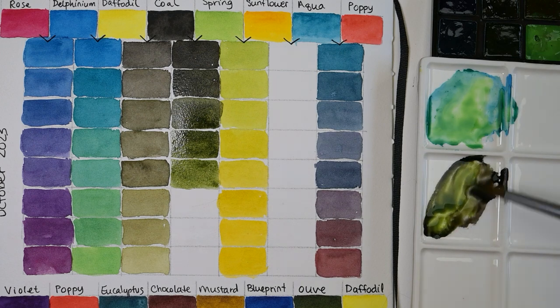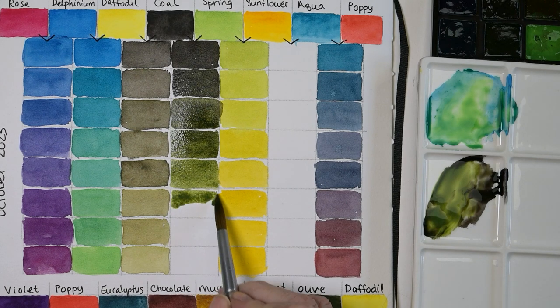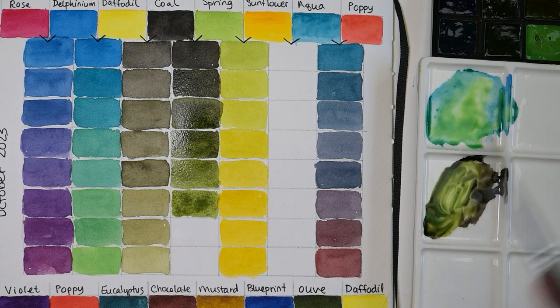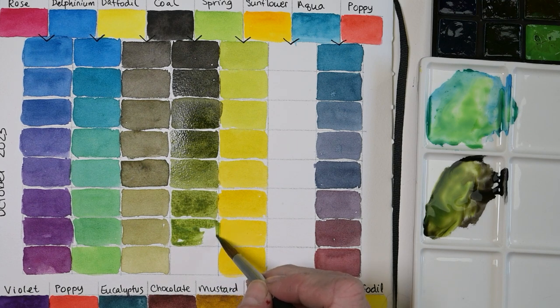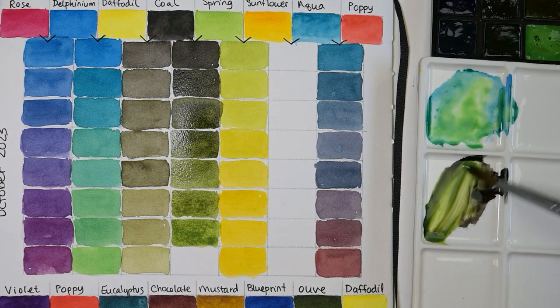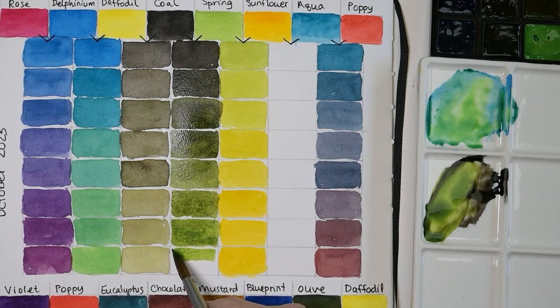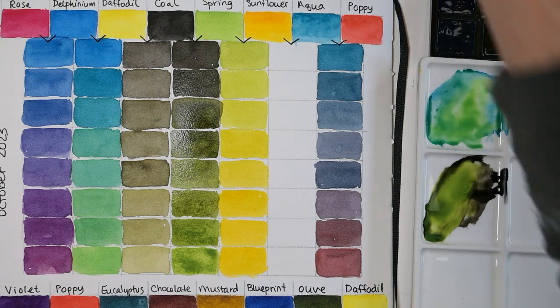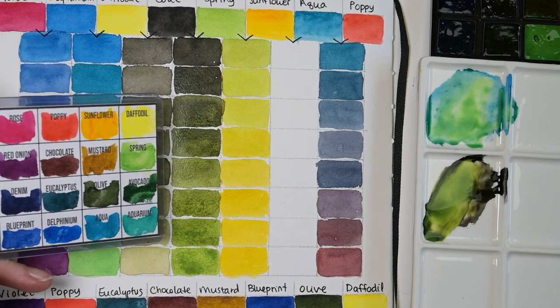Someone did comment on one of my videos — I think I asked the question, you know, what do you guys do with your bright greens? There was a comment that I haven't replied to yet because I wanted to try it first, and the suggestion was to use bright greens for mixing. It seems like a good idea. Let's compare that with some of the greens on our palette — yep, completely different than any green we have on the palette. For sure.